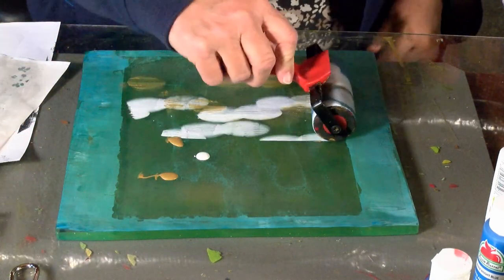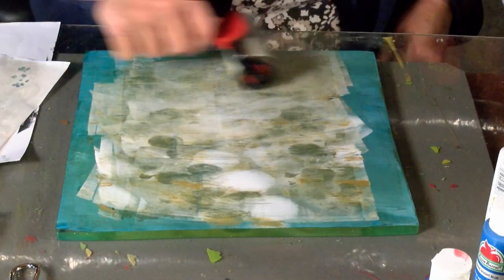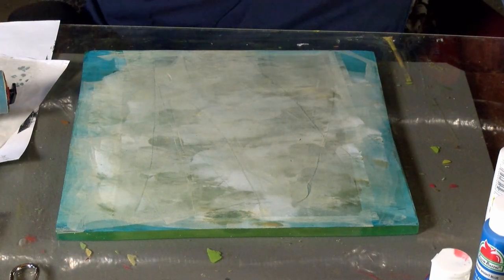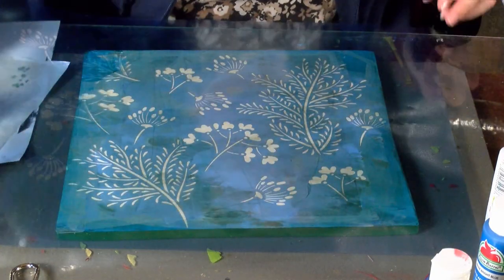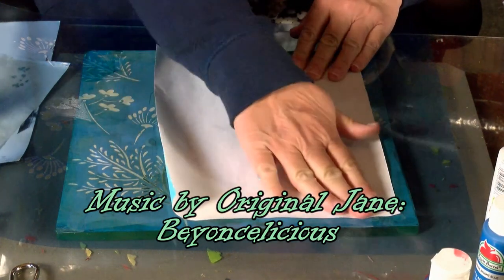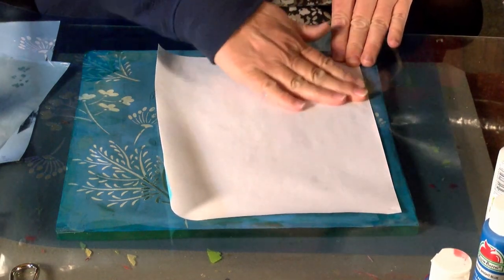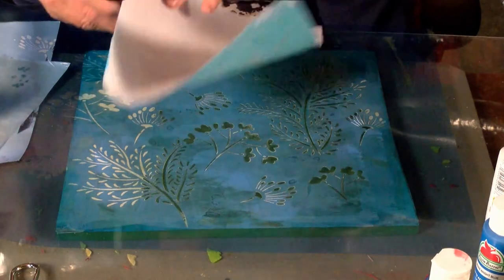And I'm going to use this one with a stencil - that was that plain one. Let's see what I can get into with this. It's that big stencil. I don't really know what to expect on this. Wow, that turned out kind of nice. It's very light, so I hope you can see it.